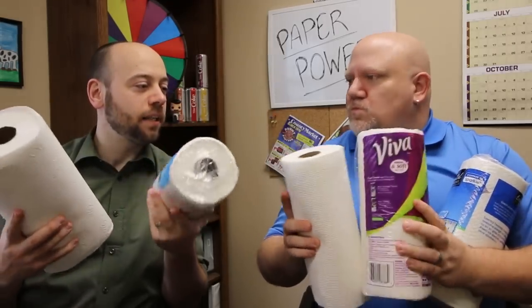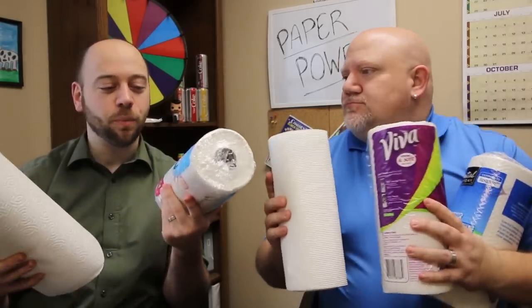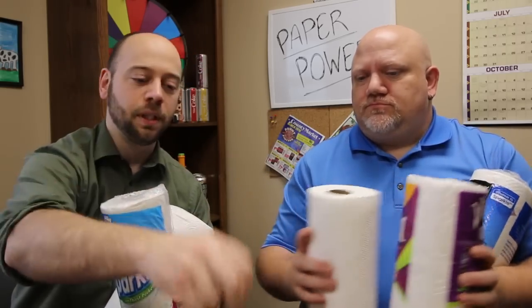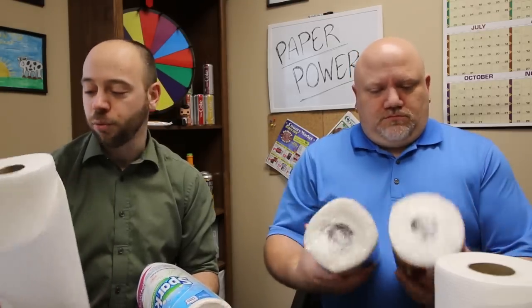Today Dave and I are going to find out what the strongest paper towel is and we're going to use science to prove it out, so kids at home watching can try to duplicate this. We're going to try seven different brands of paper towels, wet each down with about an ounce of water, then use these ball bearings on a cup. We put the paper towel over the cup and use the bigger ones, which are half a pound, and the smaller ones, which are about a tenth and a half. So today's test is whether a cheap paper towel will work or whether you need to go with a name brand.